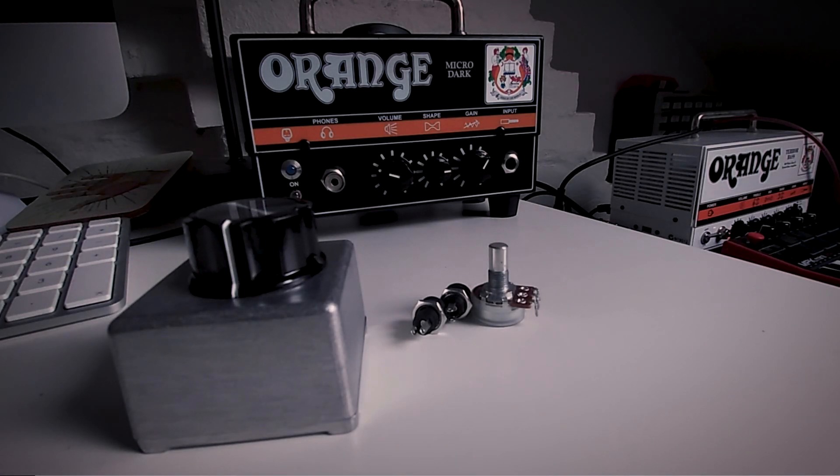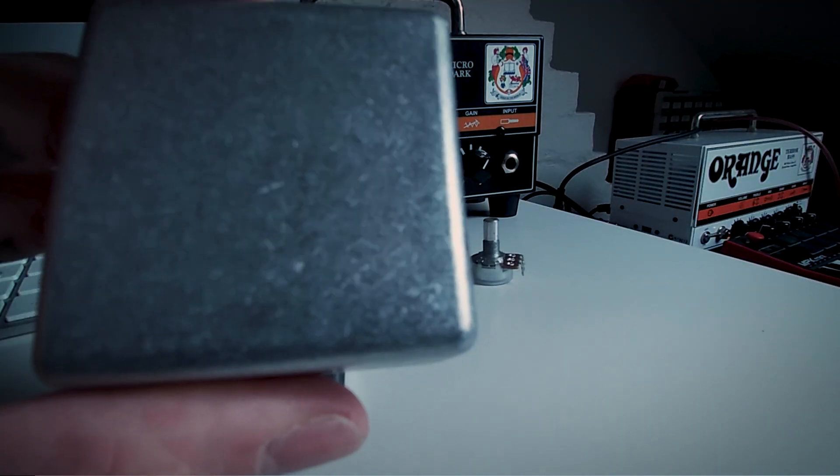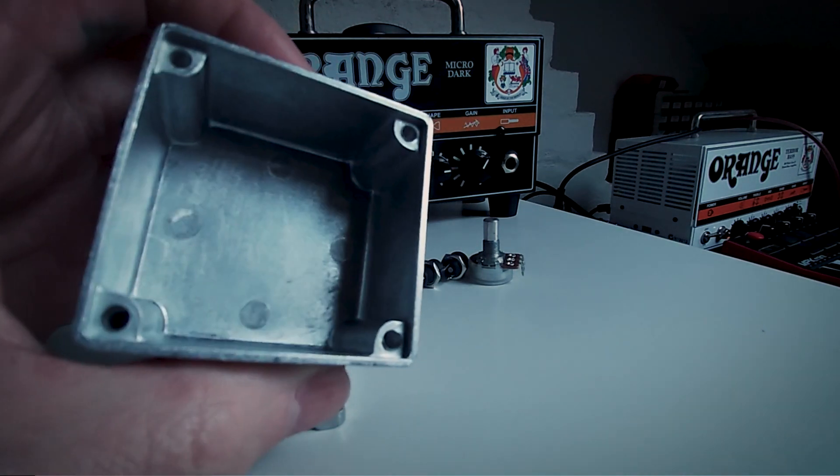The things you'll need to make this voltage staff pedal — I'm just going to use one of these enclosures. It's a 51 by 51 millimeter enclosure, and we're going to be able to get all our components in there.